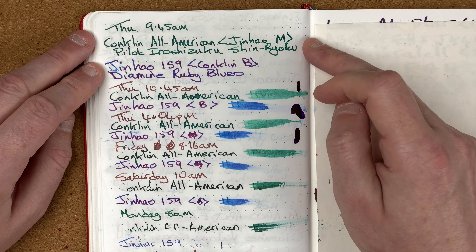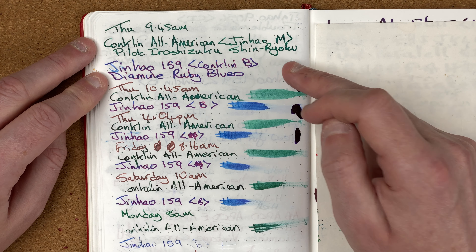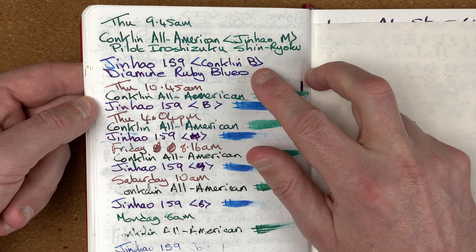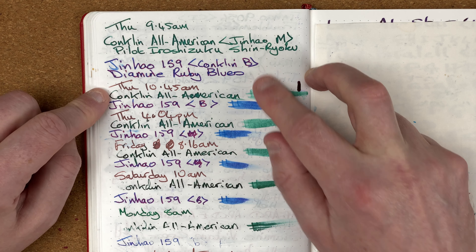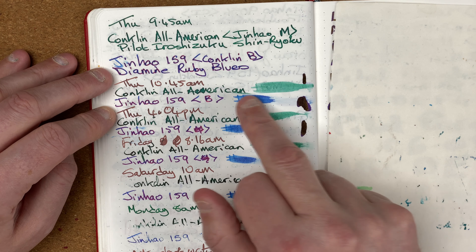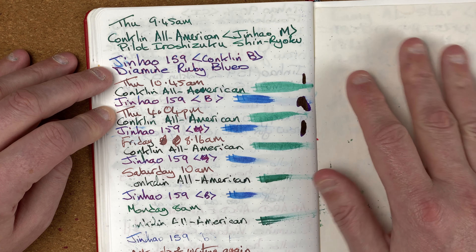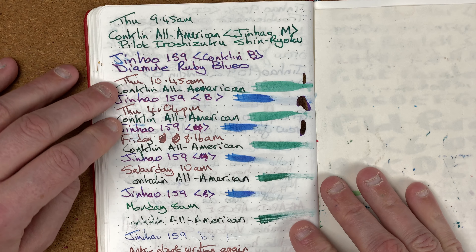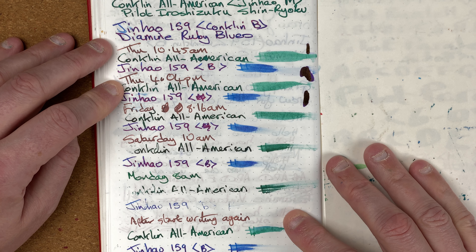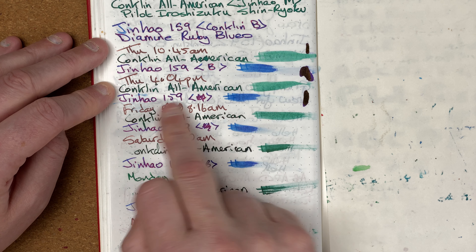We've got the Conklin All-American — in there I put Pilot Iroshizuku Shin-ryoku. We've also got the Jinhao 159 with the Conklin nib, with Diamine Ruby Blues — and we're getting some nice sheen coming through that. I left it an hour, and at 10:45am I wrote again — no issues. I then did a wetness test. I left it to the afternoon — 4:04pm, so a good six-ish hours later — again no issues. They both wrote nicely, and with that Ruby Blues, still seeing some nice sheen.